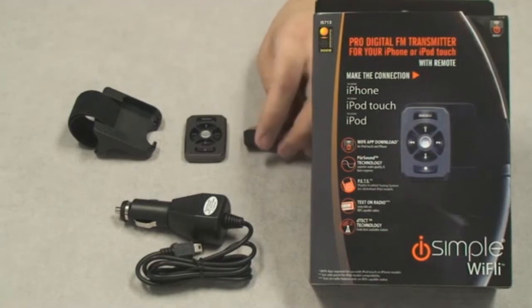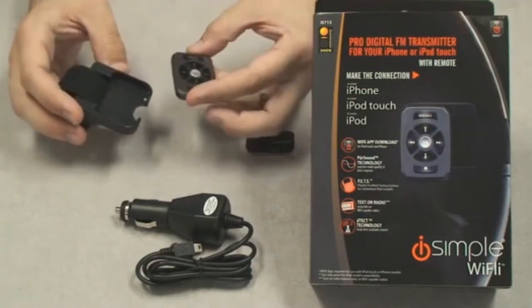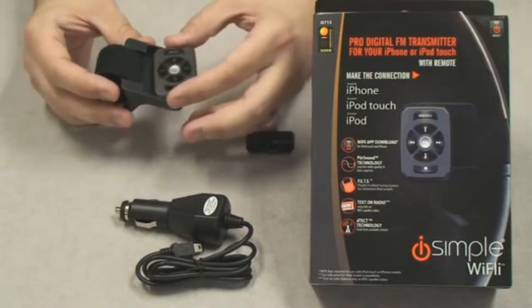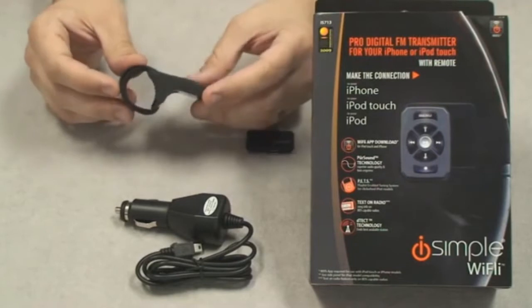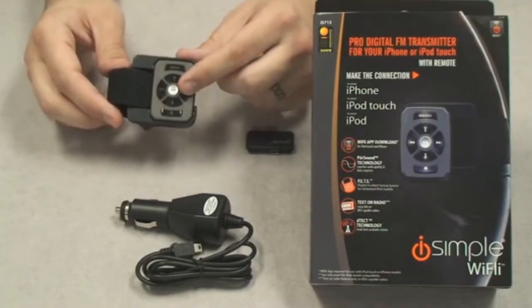It connects in seconds to any FM radio, and the wireless remote control gives you access to features like track forward and track back, fast forward and rewind. The remote cradle that comes with the YFLY attaches to your steering wheel, so these functions are always at the press of a button right at your fingertips.